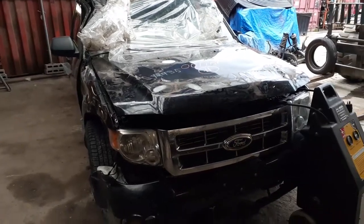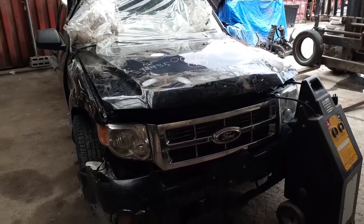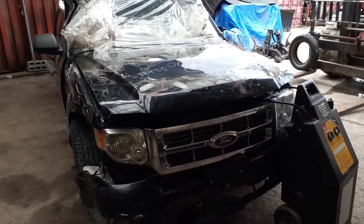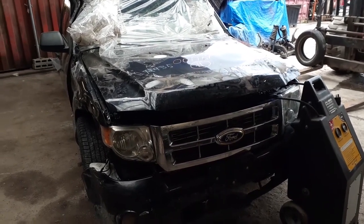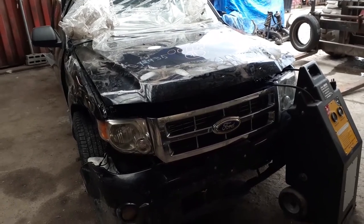Here's our newest parts vehicle. It is a 2011 Ford Escape. Stock number 7984. It's a 4x4, 2.5 automatic, VIN 7.